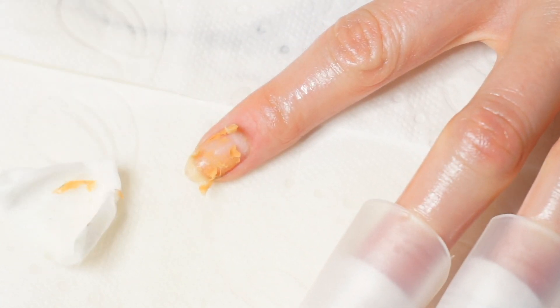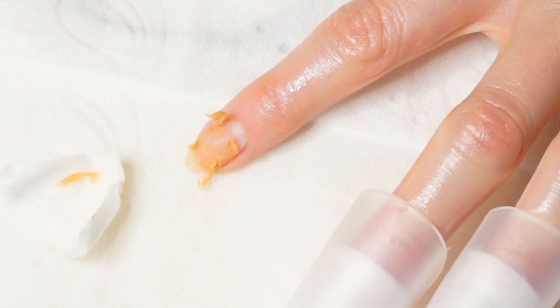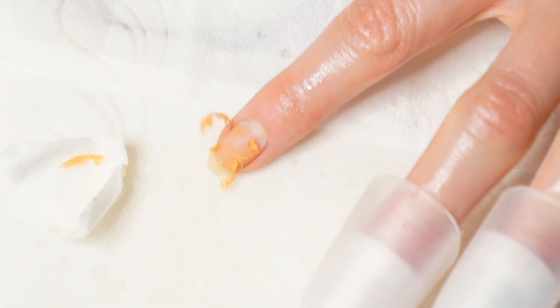When the time is up I just take off each clip and then with an orange wood stick I gently remove the nail polish.